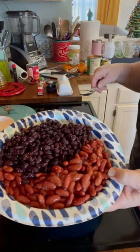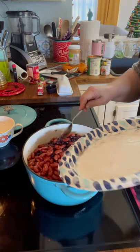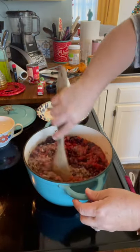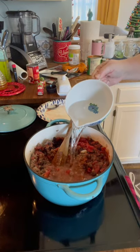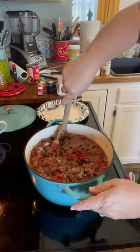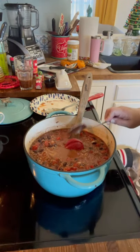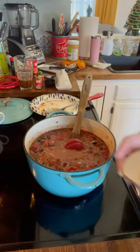This is a can of light red kidney beans and a can of black beans. You can use whatever beans you like — we love black beans and kidney beans, that's usually what we put in chili. I'm going to add about a cup and a half of water, and about a couple tablespoons of tomato paste. I'm adding about a tablespoon of Worcestershire sauce.